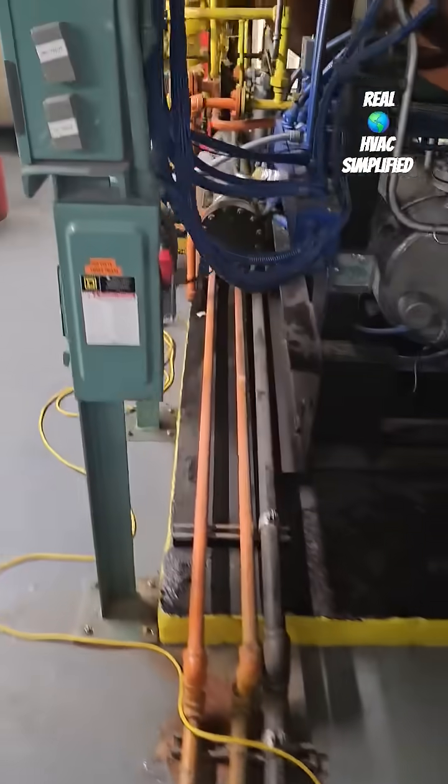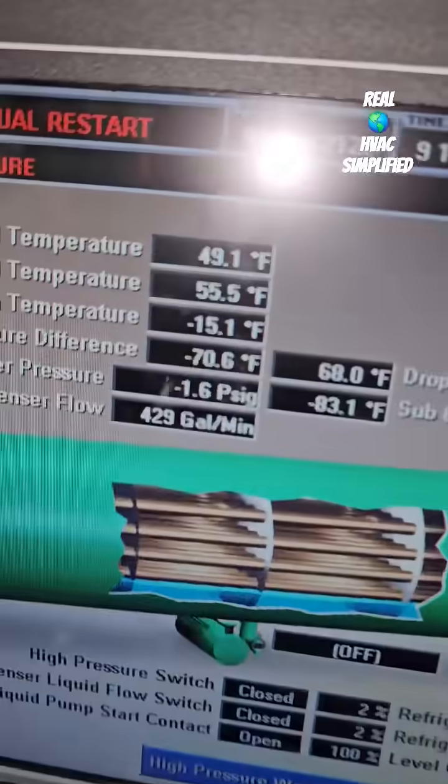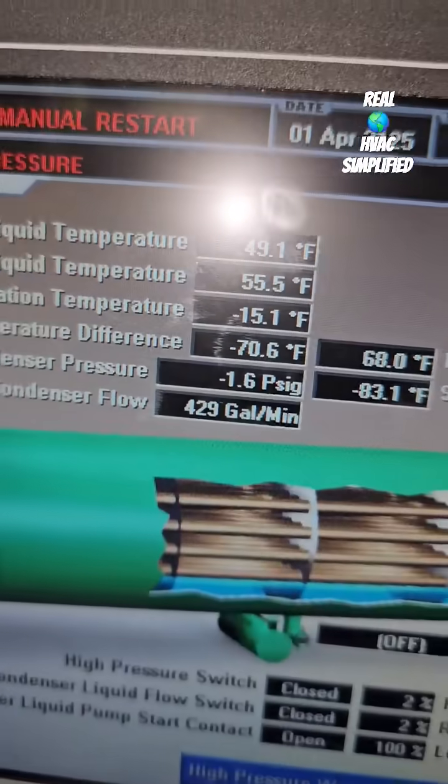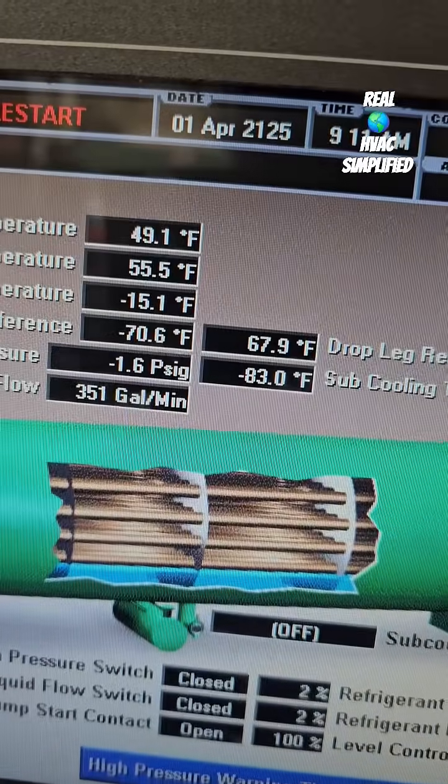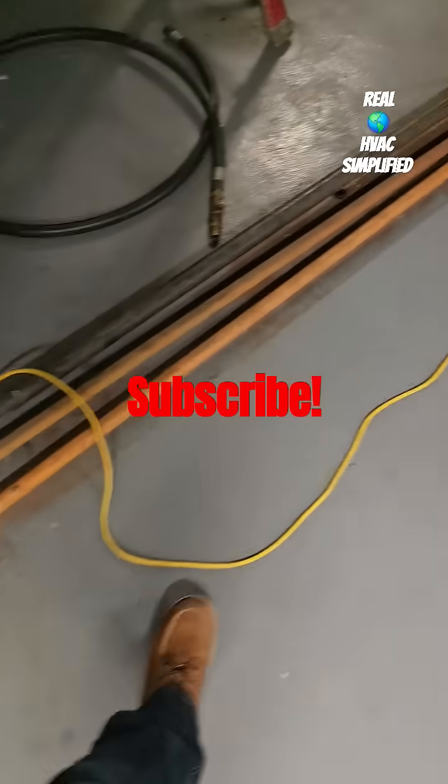To give you an idea of the magnitude of the system, it's about six thousand pounds total charge, so 200 pounds in and I'm at minus 1.6 psi, still in the negative. Subscribe and stay tuned for more.